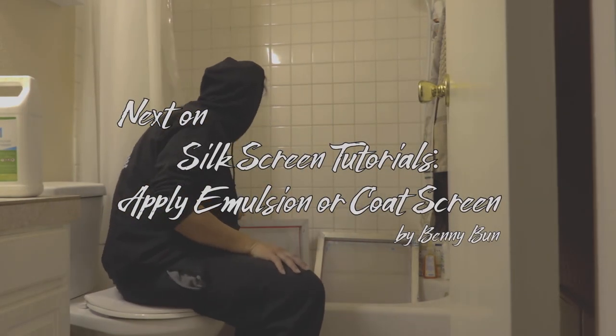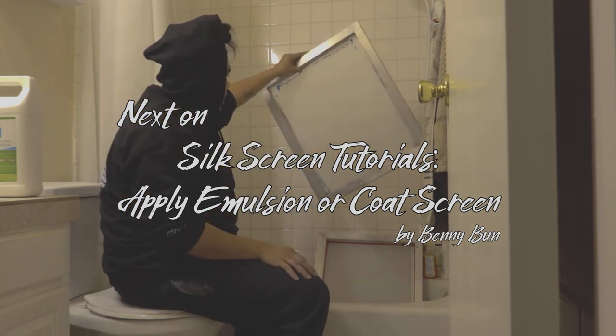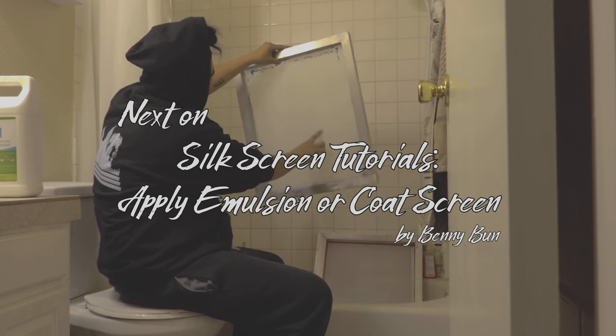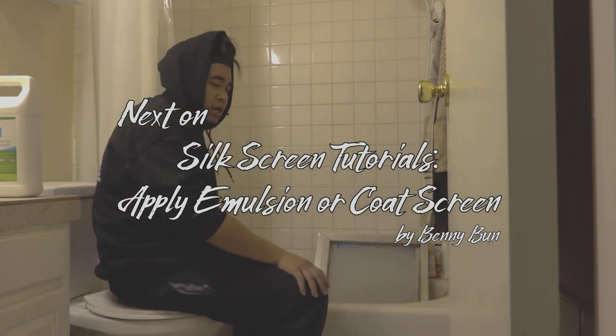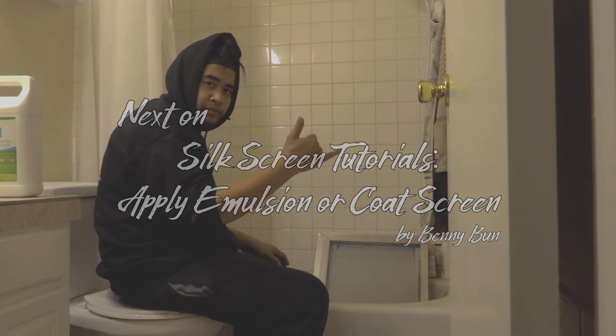So now we have just de-hazed it — basically there's no more design stained on the screen. You can see right here where it used to be, just a couple of lines, no biggie. So now I'm going to throw some new emulsion on there and then we're going to burn a new frame — check it out.